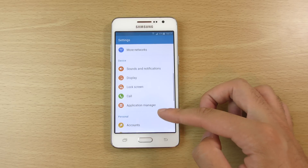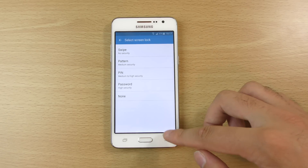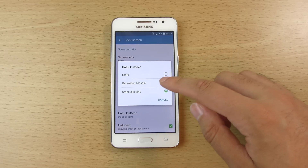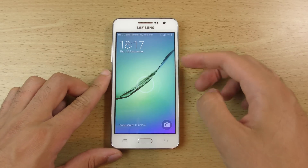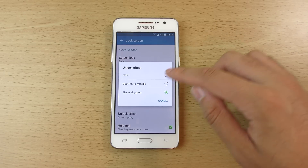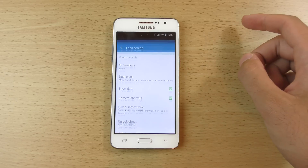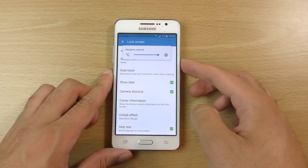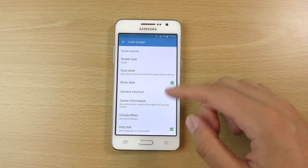We also have a look at the lock screen. You can see the unlock effects — we do have stone skipping, which is what I have it on now, and you can see some other options here as well. I think I like that one a little bit more actually, I'm going to keep it on that one. That is a nice clean one there.